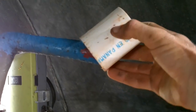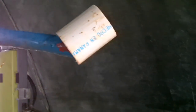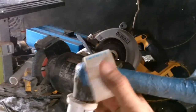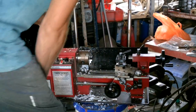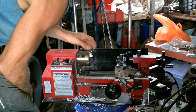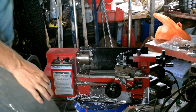No chance that's going to fit. Maybe if I cut it in half this way. Oh, excellent.